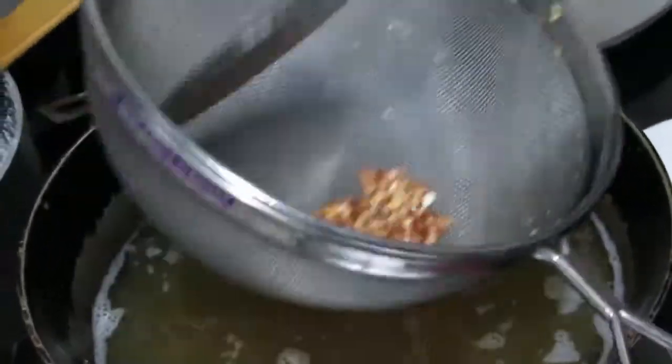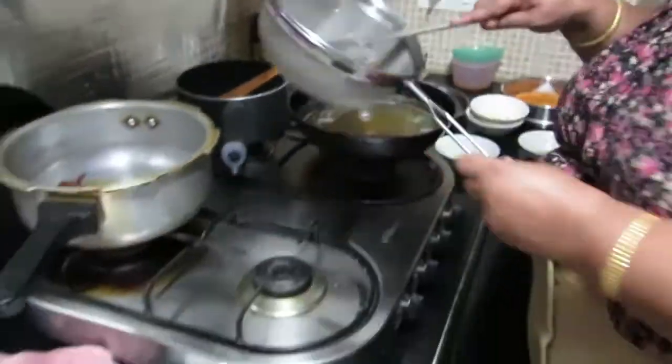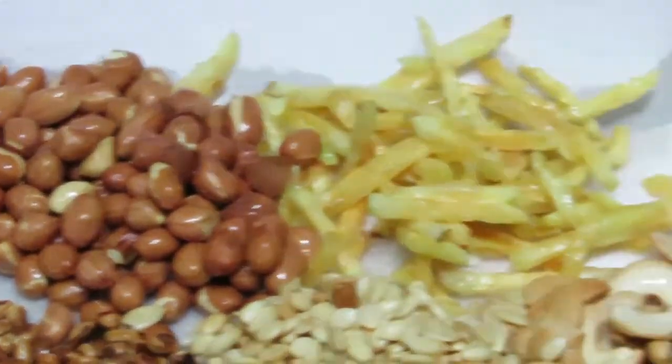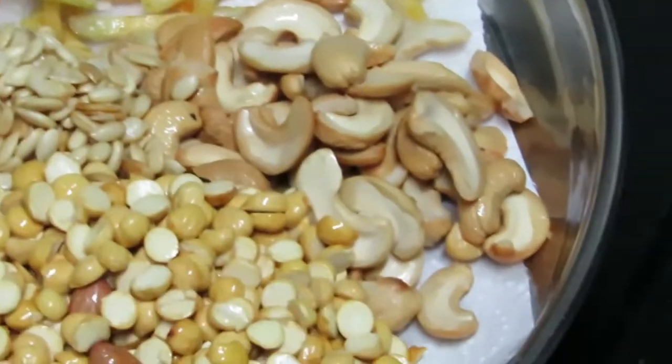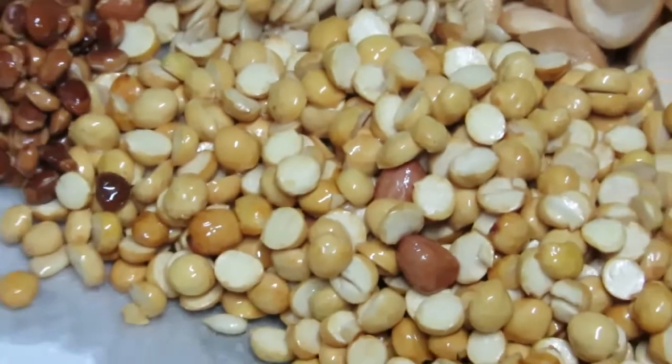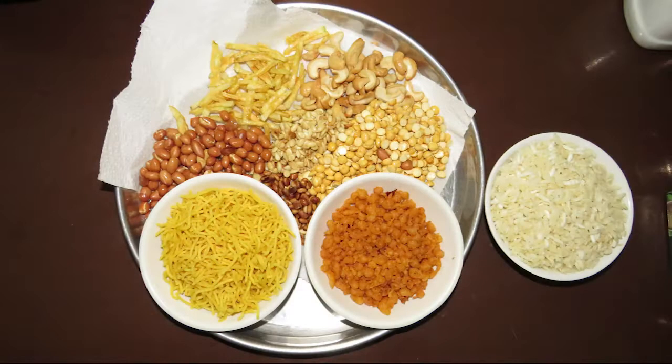We have to fix it. This is the same thing. We will fix it. We can fix it on a table. The next one is the Om Podi, Karabundi and the Puri Chawal.